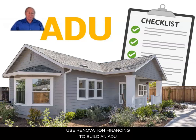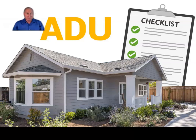So you're looking at building an ADU, an accessory dwelling unit on your property, and now you need to figure out how to finance it.